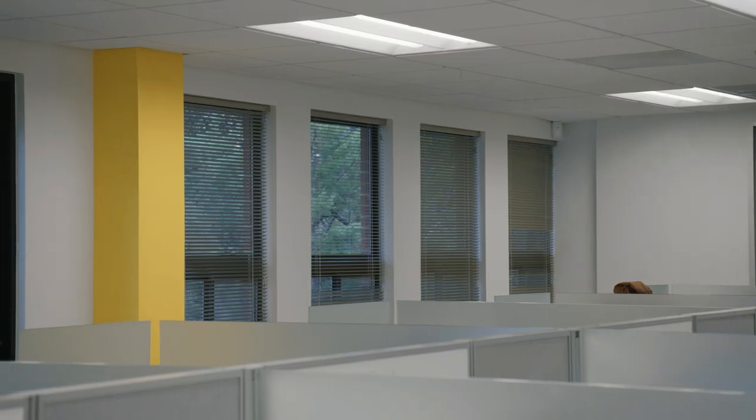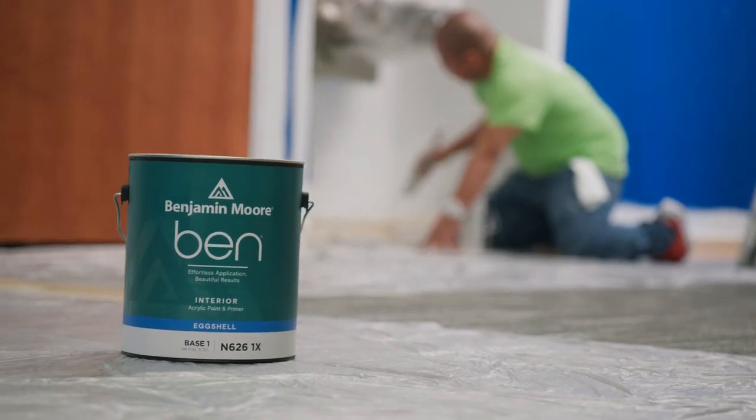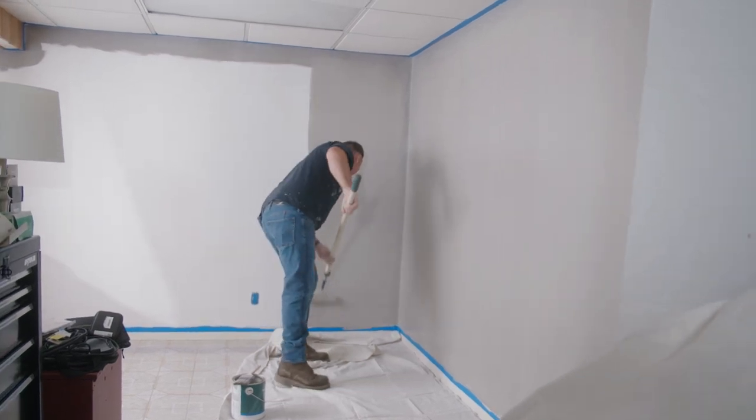Everyone wants the museum-quality walls. They want that flat finish, serene finish on their walls — it's just a more current aesthetic. Benjamin Moore products in general have more product development and technology and quality built into their lines. If you look, by the time I get down to the end of this wall, I bet that's almost dry.